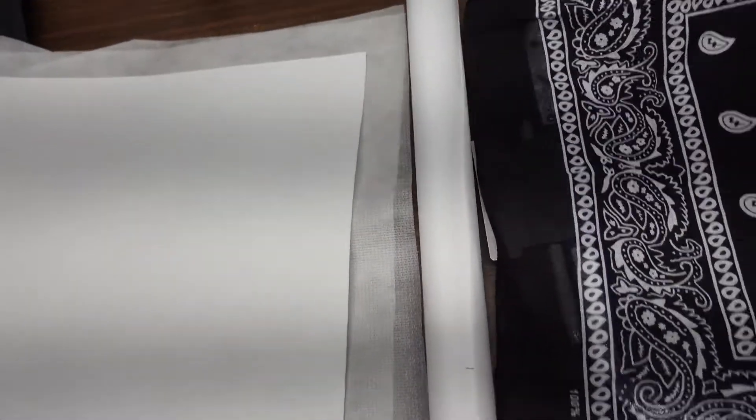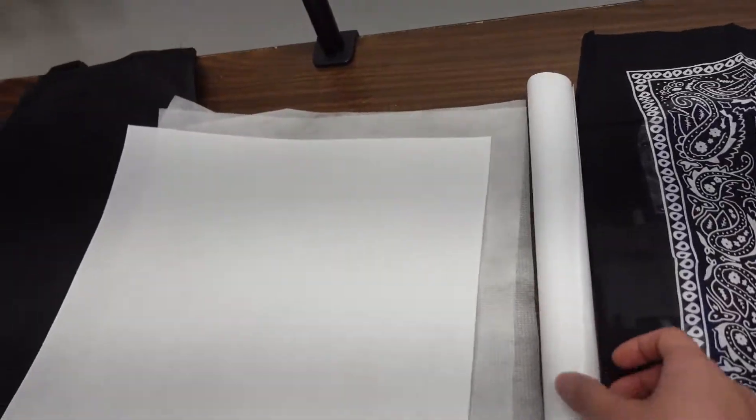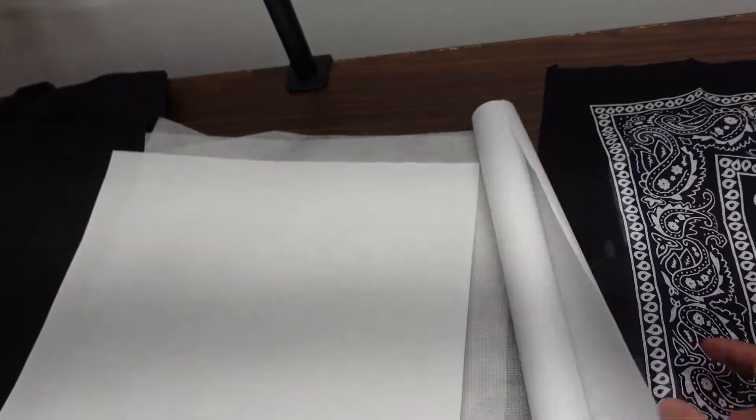For the bandana and the applique portion, I just picked up this bandana from Hobby Lobby — I think it was like a dollar or two. To make sure it stays on there and doesn't fall off over time when he washes it, I'm going to be using some heat and bond. Let's get this prepared — I'm going to take you guys over to the heat press.